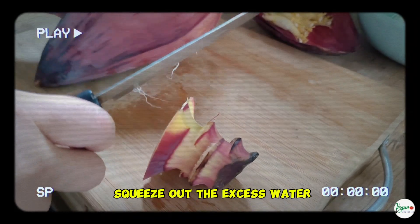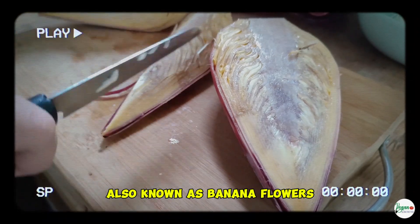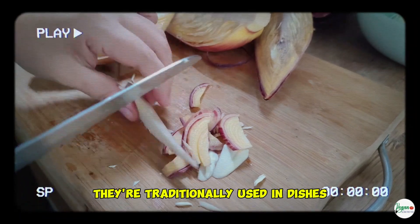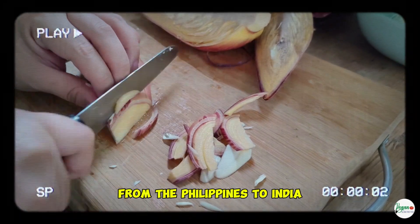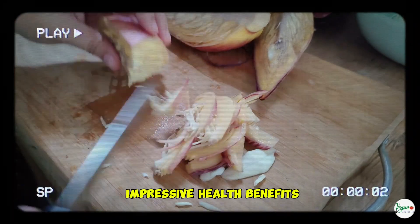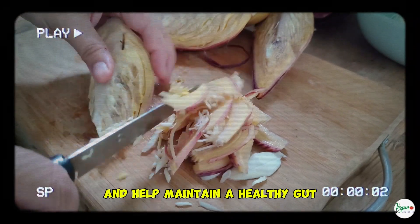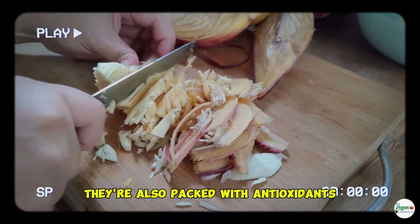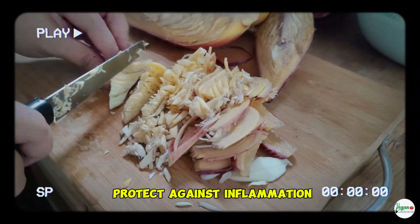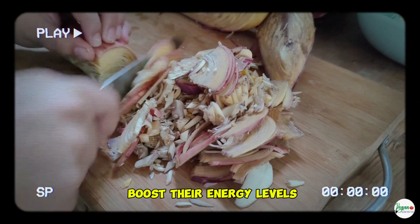After soaking, drain and squeeze out the excess water. Did you know that banana blossoms, also known as banana flowers, have been a staple in Southeast Asian cuisine for centuries? They're traditionally used in dishes from the Philippines to India, where they're celebrated not only for their delicate flavor, but also for their impressive health benefits. Rich in dietary fiber, banana blossoms aid in digestion and help maintain a healthy gut. They're also packed with antioxidants, which boost immunity and protect against inflammation, and they're a great plant-based source of iron, perfect for those looking to boost their energy levels naturally.